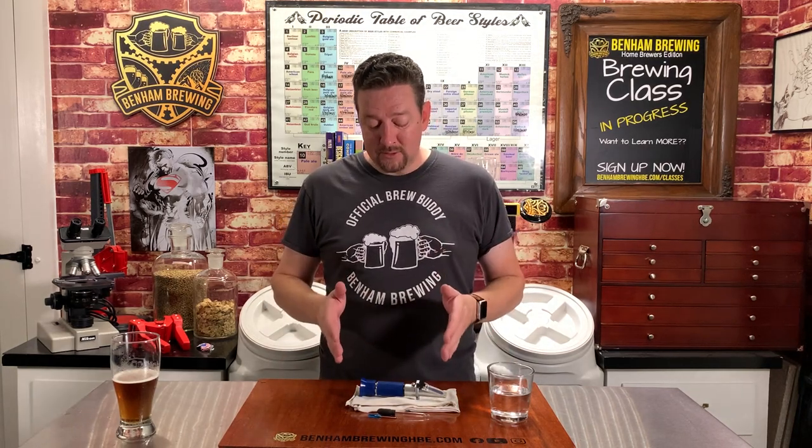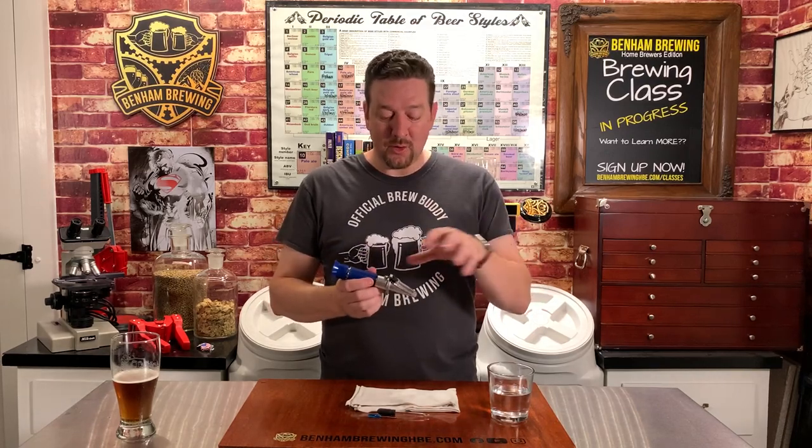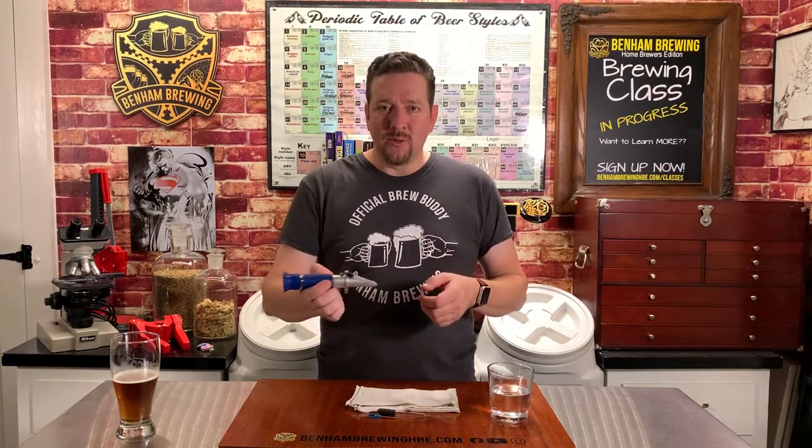Let's talk about how to calibrate your refractometer. There are a couple of times when you want to do this to make sure it's reading accurately. First and foremost is when you get it from wherever you bought it — it's been in shipping, traveling, shaking, so it's probably going to be out of alignment. From then forward, I recommend doing it at least once a year. If you're brewing a lot, do it more than that. If you tend to be a little rough on it and it's rattling around, that can throw things out of alignment as well.